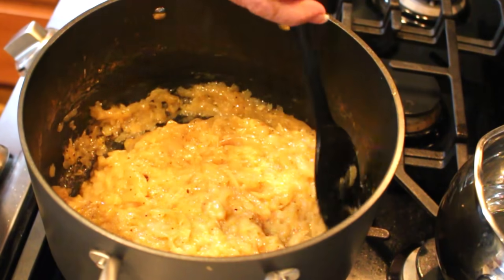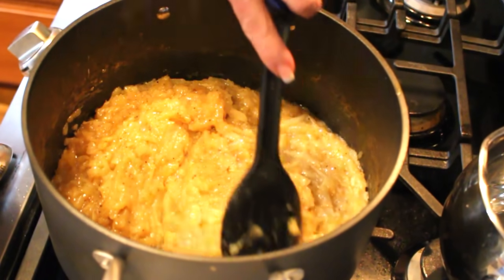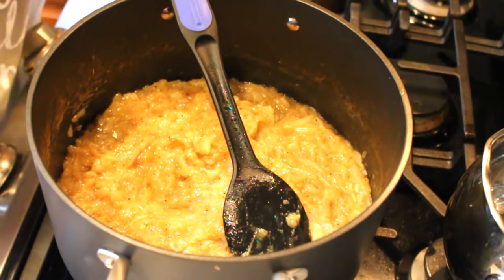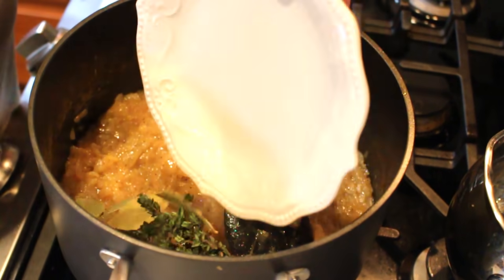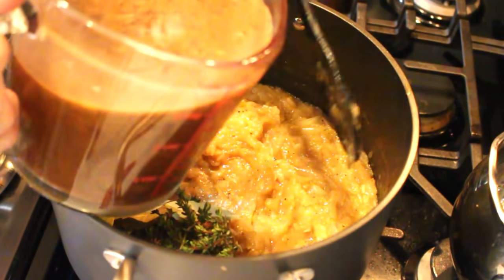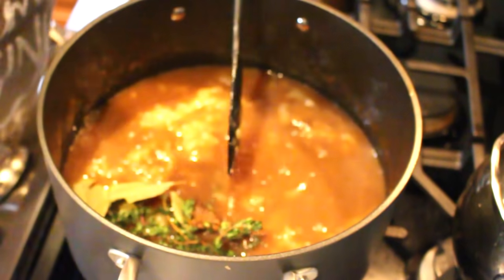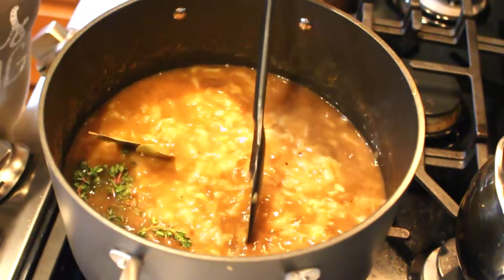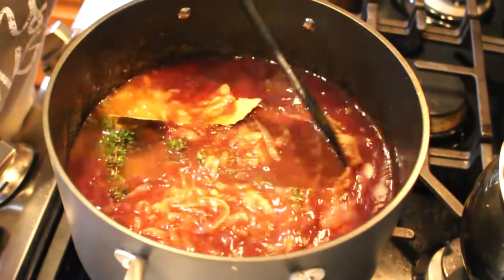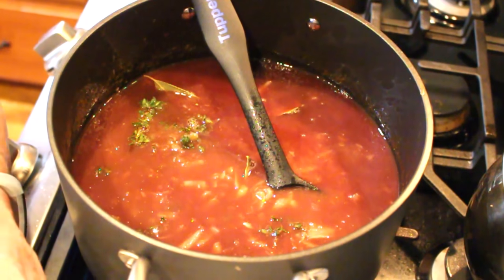When it caramelizes to the point where it's sticking a little bit to the bottom, all you have to do is release that with a little water, or you can start using your broth. This is what five pounds of onions cook down to — they're all caramely. Once all the liquid has evaporated and cooked off, the sugars start to stick to the bottom. Now it's time to start adding the rest of the story. I'm going to add my bay leaf and thyme, my consommé and Better Than Bouillon, and my two cups of Cabernet Sauvignon. You could use sherry — I wouldn't do as much if you do.